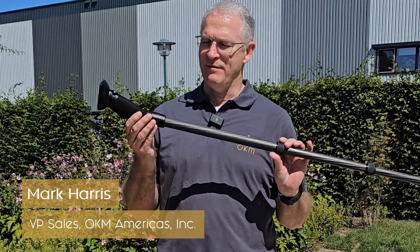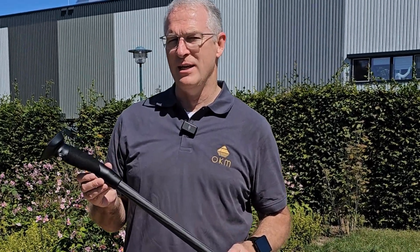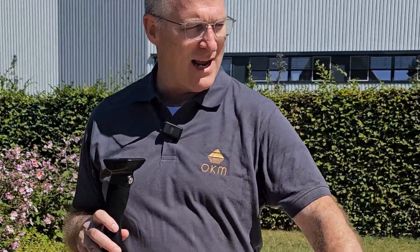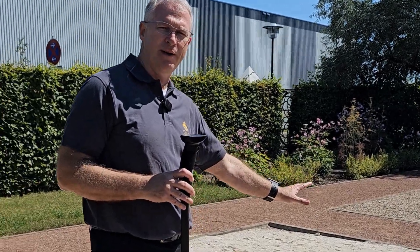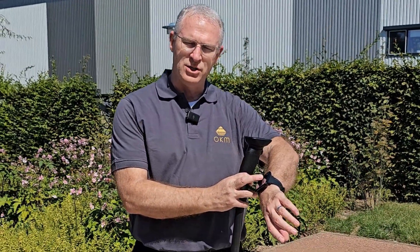Hi guys, Mark here. We've got the Rover UC. I'm here in Germany at OKM's headquarters in Altenburg. We're going to take the Rover UC and do a scan analysis in the field. What you see here is a test field that has a target buried in it, so we're going to do a scan analysis in the test field. You're going to see what it looks like on the smartwatch that's used to operate the Rover UC.